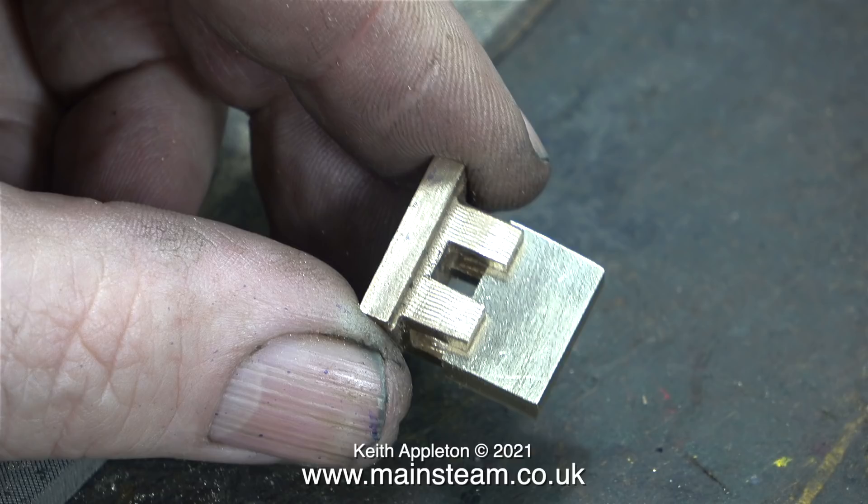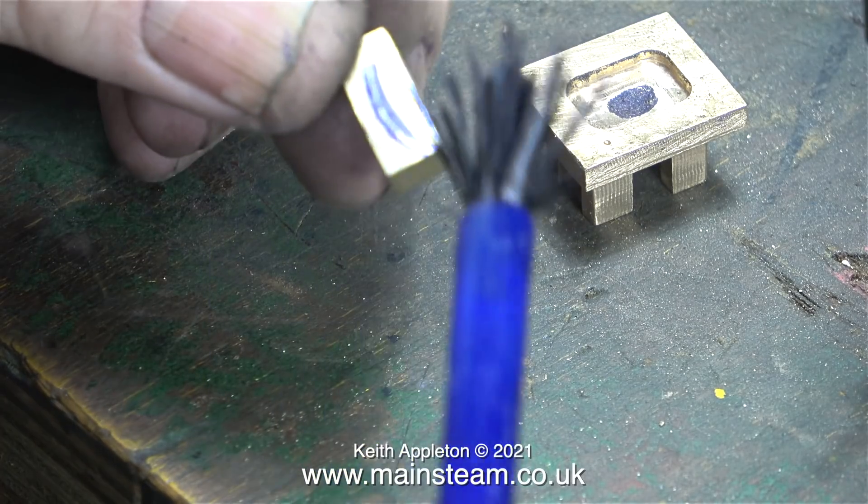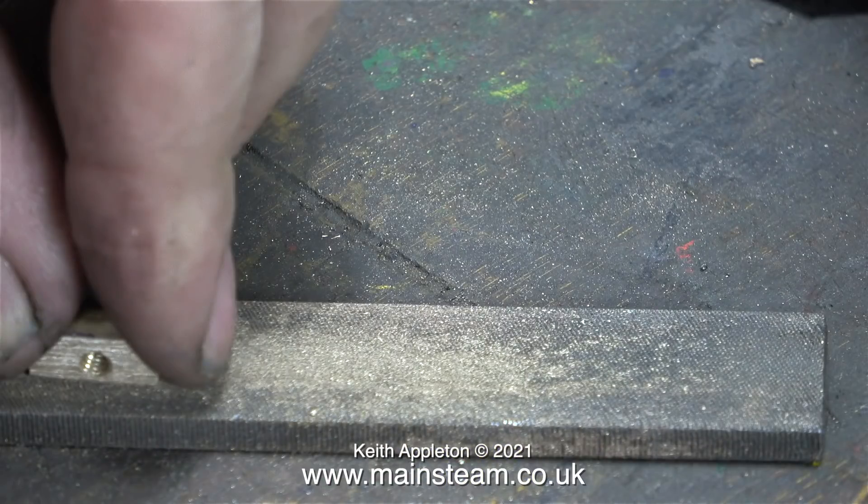That's the drive block made. All I need to do now is drill a hole in it in the correct position and thread it 4BA. The drive block is currently a very tight fit in the slot, but I still haven't cleaned up the slide valve yet using needle files — once I've done that it will fit perfectly. The driving block is also miles too big at the moment. I just reduced the size in the milling machine, then applied some marking out blue, drilled and tapped a 4BA hole in the driving block. You'll notice the hole is not in the centre — it's not meant to be.